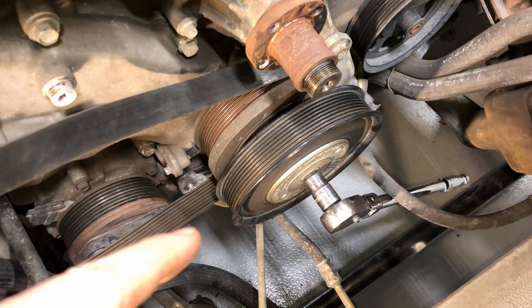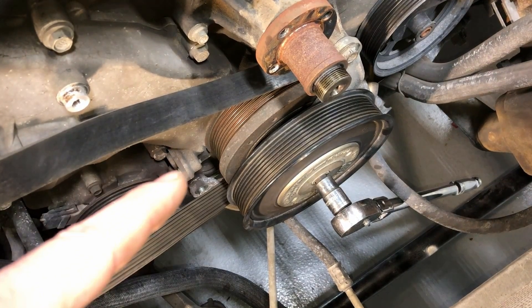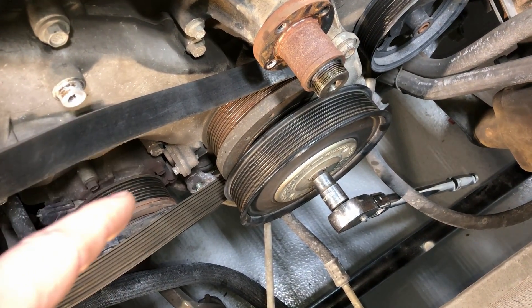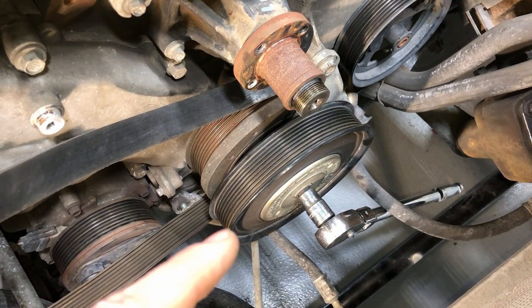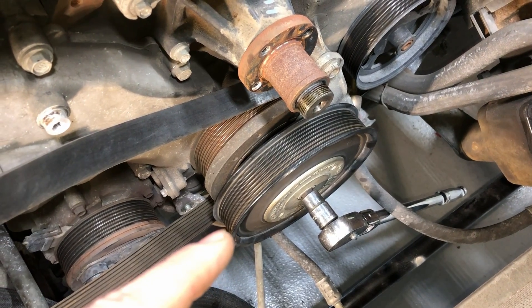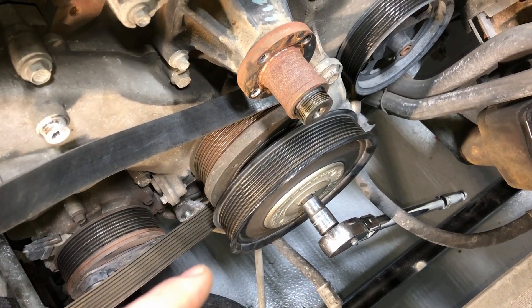You'd think a breaker bar with a four-foot bar would break torque while the engine holds it — but it won't. The compression and even the belt drive will not hold it. You break torque and it just keeps spinning and spinning. Impacts do nothing at all.